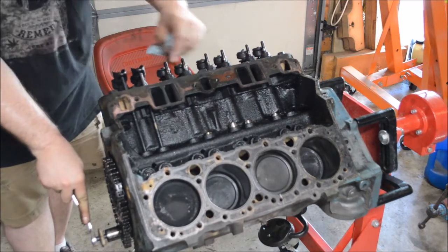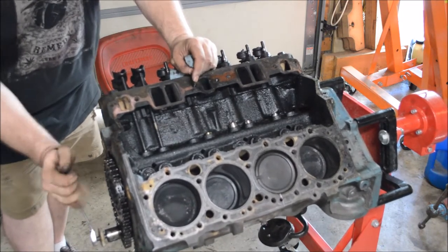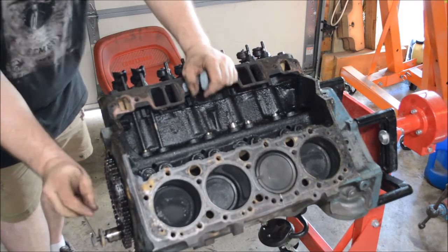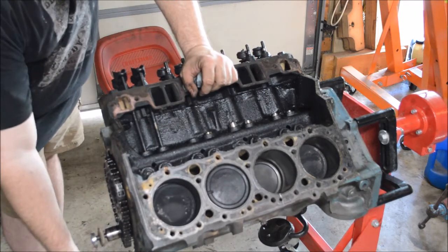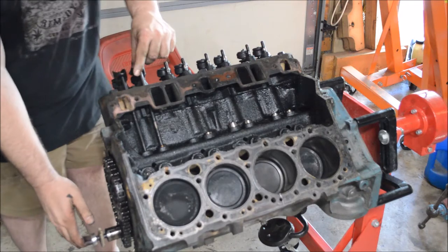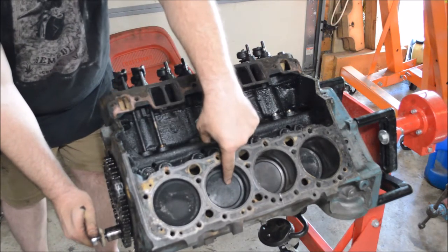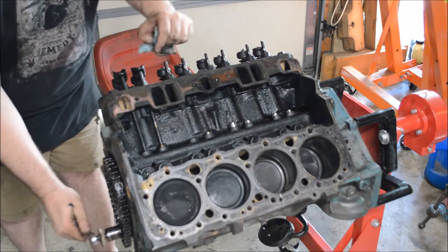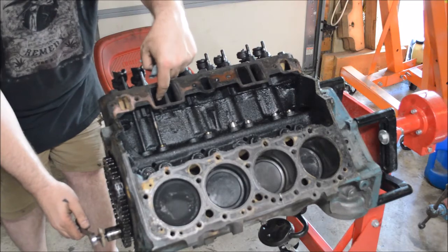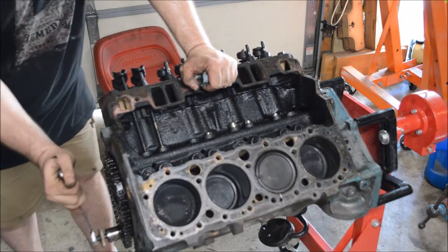We're going to see the exhaust valve opening. Now we'll move until we see the intake — this is the intake stroke. The intake valve is opening. This piston is traveling down the bore, and as it's doing that the piston is sucking air and fuel in through the intake port. Once that closes, the piston starts coming up.